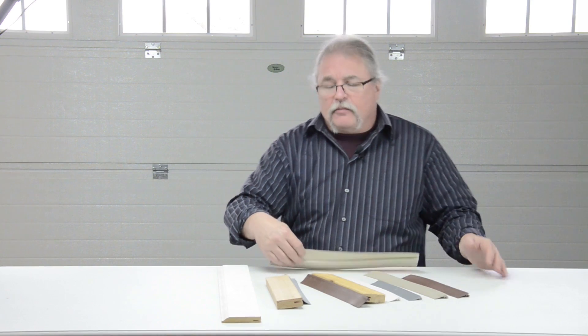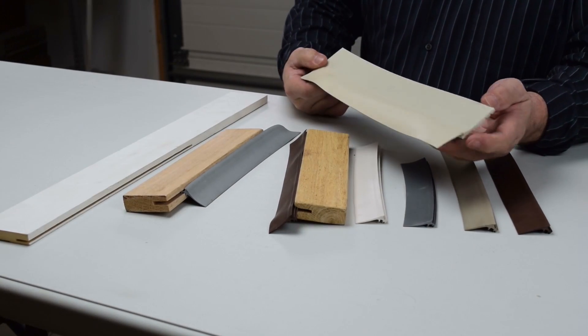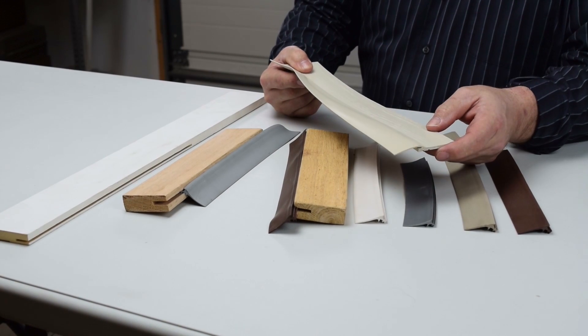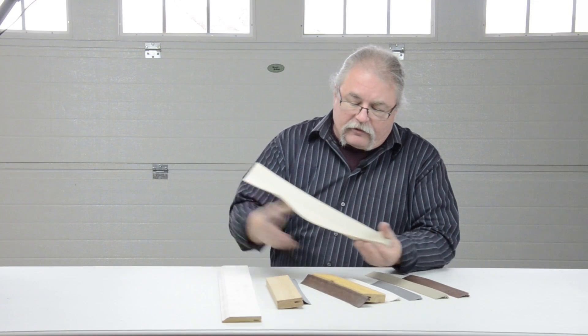About all that is available now is PVC weather seal, which has a PVC portion and a vinyl portion. You nail through the PVC and you're done. The flap goes up against the door and creates a nice seal.